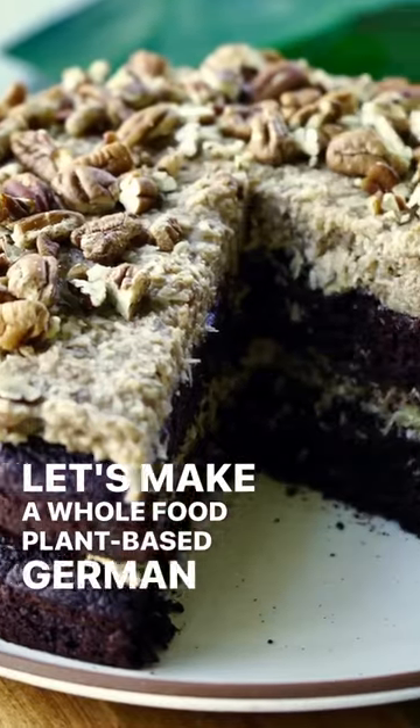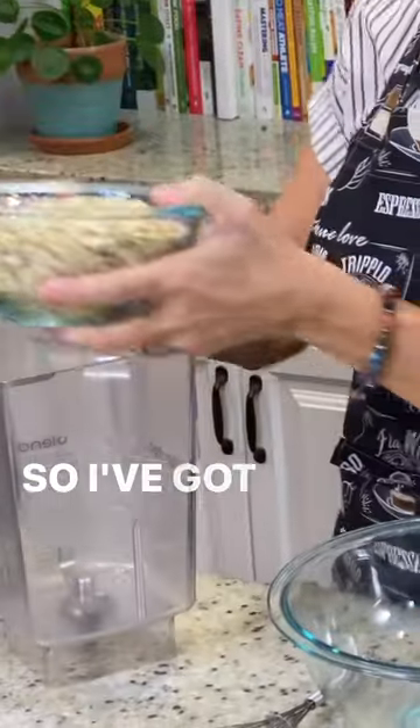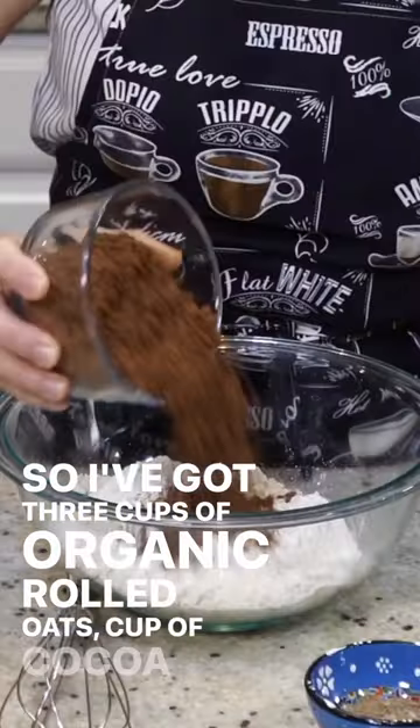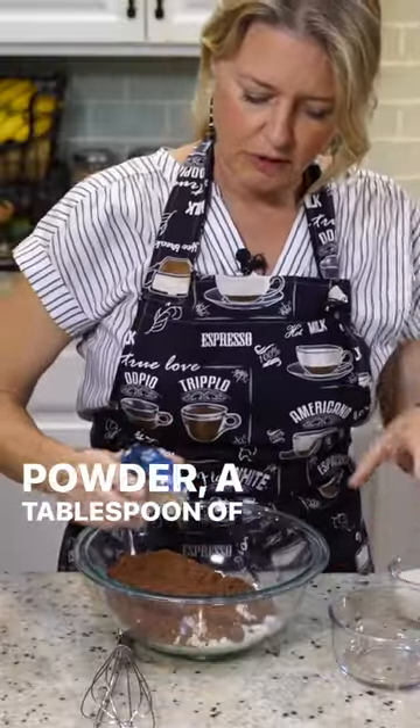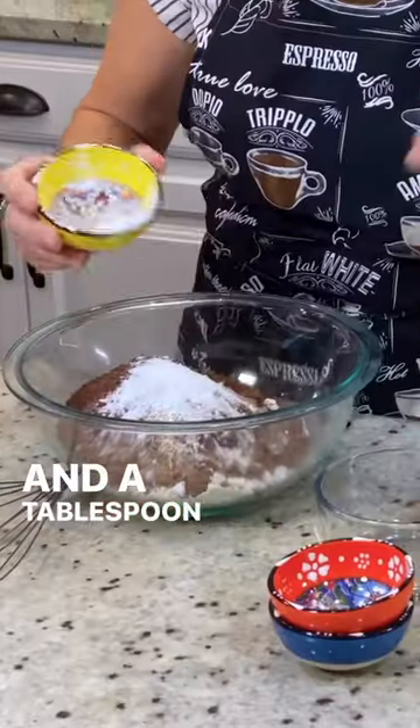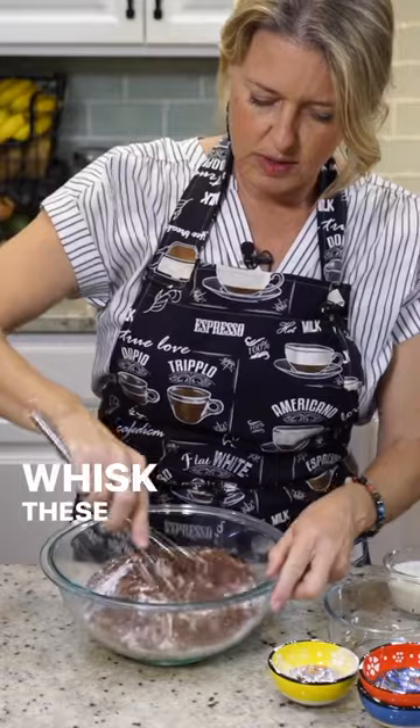Let's make a whole food plant-based German chocolate cake. I've got three cups of organic rolled oats, a cup of cocoa powder, a tablespoon of flax meal, a teaspoon of baking soda, and a tablespoon of baking powder. Whisk these together first.